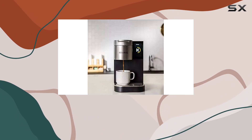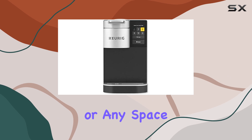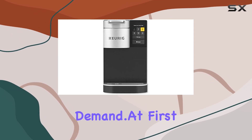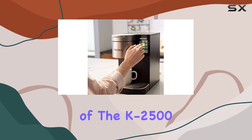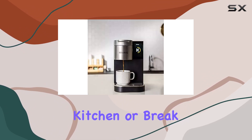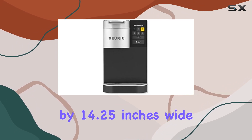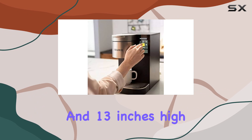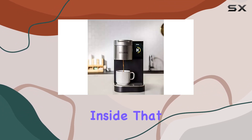Designed with medium to large-sized businesses in mind, this coffee maker is a game-changer for office environments or any space where coffee is in constant demand. At first glance, the sleek black design of the K2500 fits seamlessly into any office kitchen or break room. Its compact dimensions of 8 inches deep by 14.25 inches wide and 13 inches high mean it won't hog precious space. Yet it's what's on the inside that truly impresses.